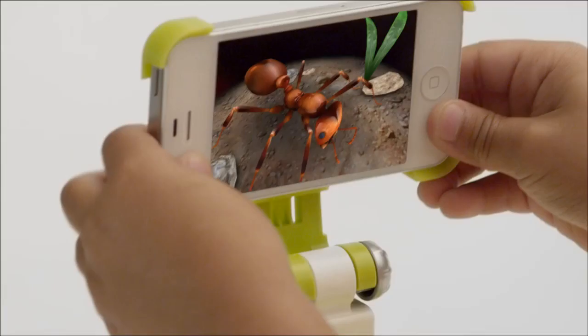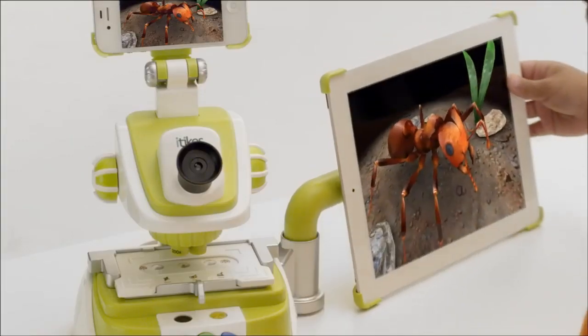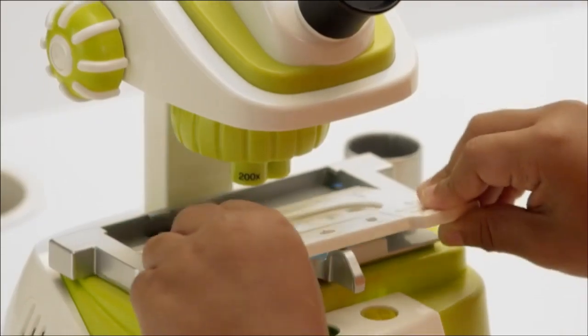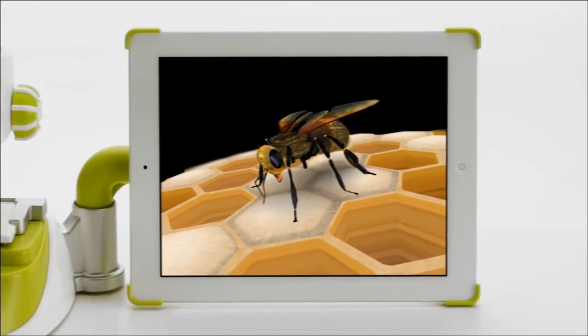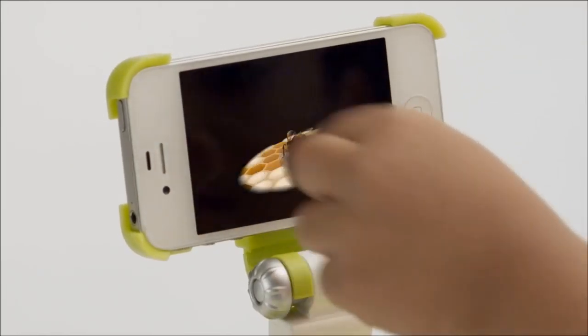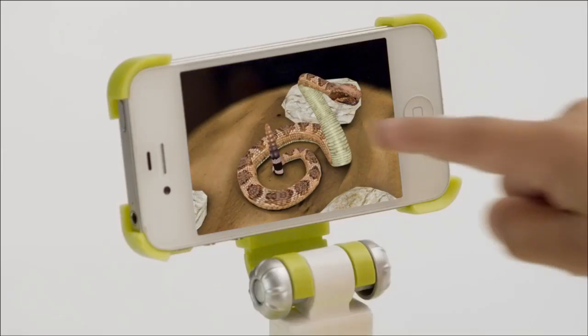For enhanced learning fun, simply plug in your iPhone, iPod, or iPad and download the free app. Put a specimen underneath and it comes to life on your iPad screen with 3D models. You can rotate, zoom, or pinch, and you can animate the 3D by simply tapping the screen.